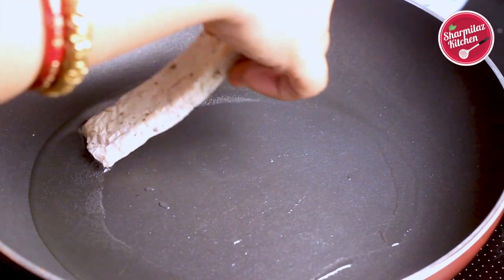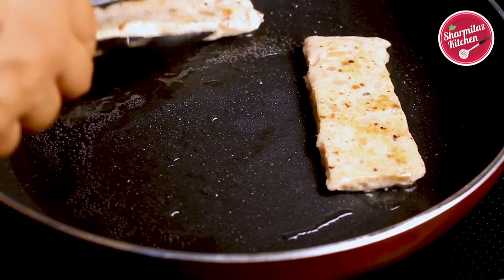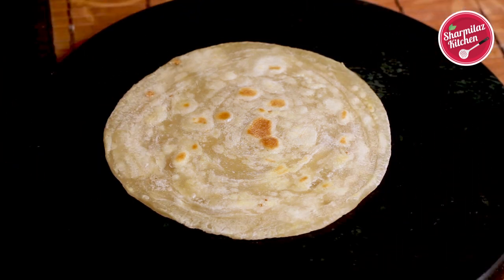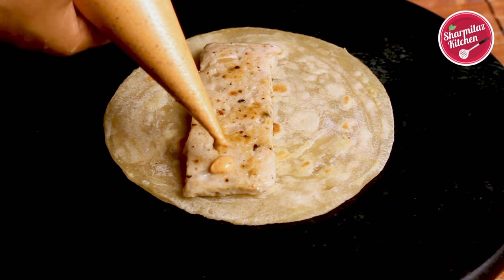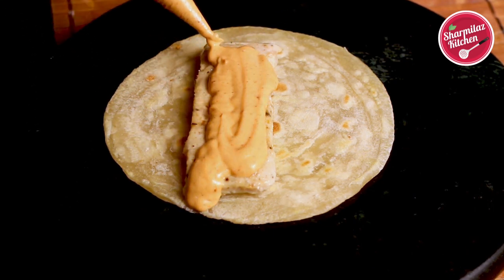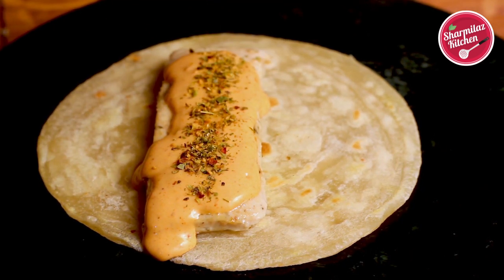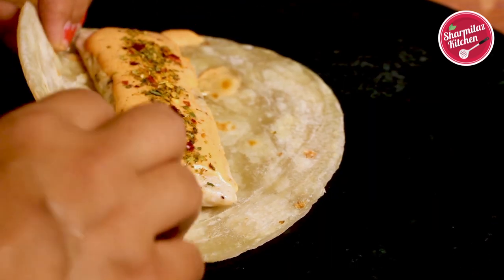Fry the prepared chicken salami on both sides until golden brown. Then place the chicken salami on the lacha paratha and on top of the salami add the creamy harissa sauce. Sprinkle oregano seasoning and chili flakes on top, and then fold it like a taco.